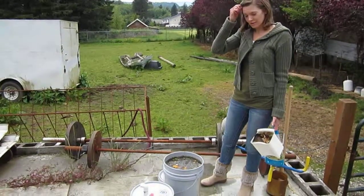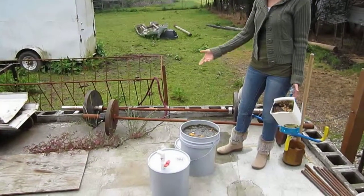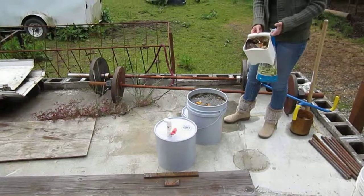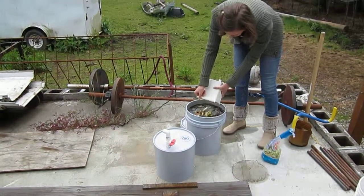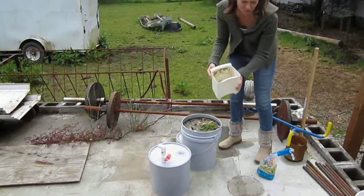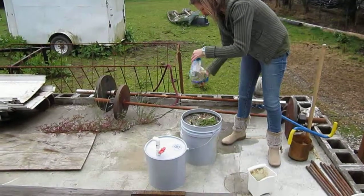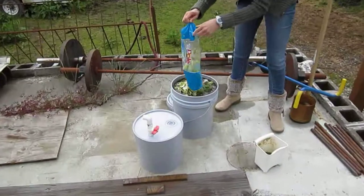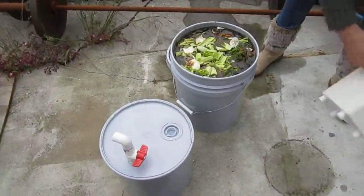This is my methane digester concoction. There's cow manure and horse manure, some fruit, and nasty food that has gone bad. I'm going to add some more here. The bacteria will chew on this stuff and essentially create methane.